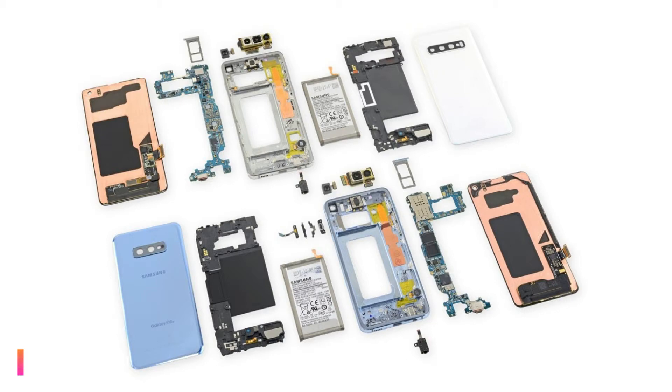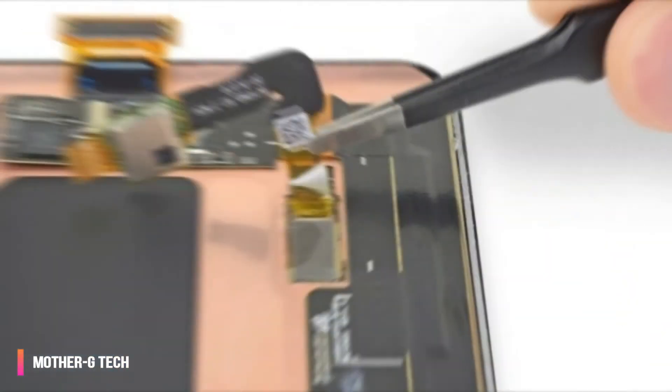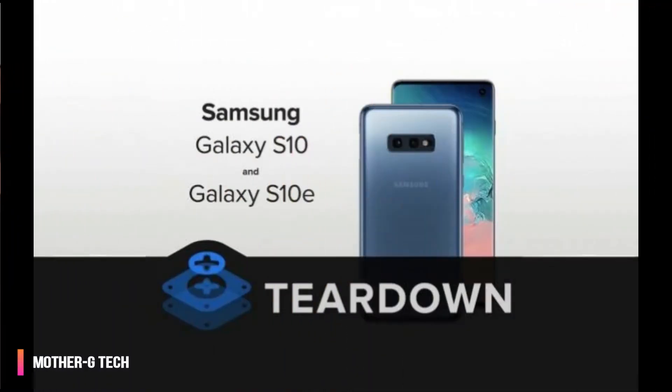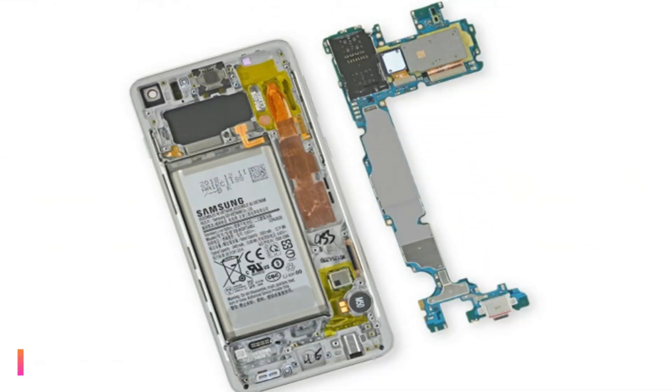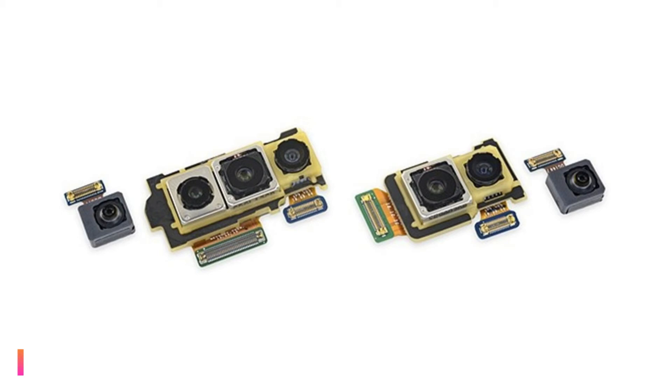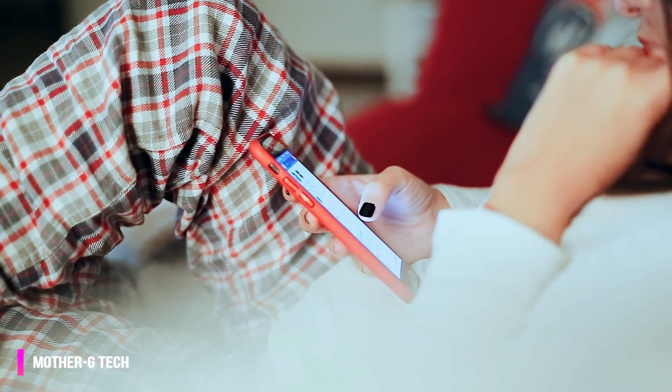That's where the ease of repairability ends, though. iFixit found that the USB-C charging port has been soldered to the motherboard, making replacing the charging port very difficult. Another common repair issue for most smartphones is battery replacement, and Samsung has unfortunately glued the battery down. While this makes replacing it possible, iFixit found it rather difficult to remove.